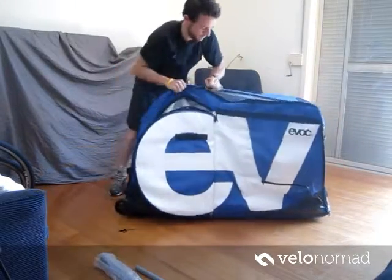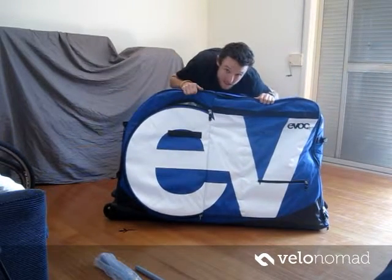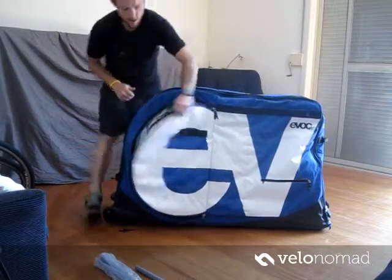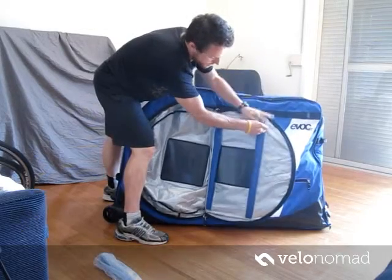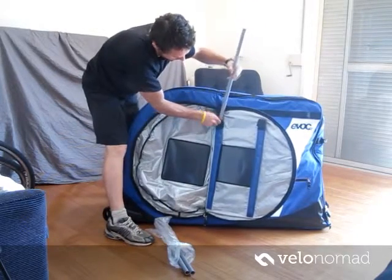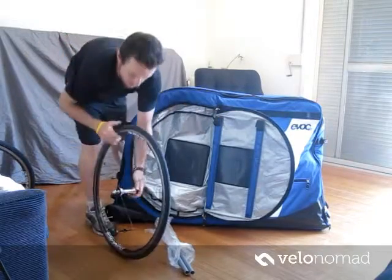When you zip it up you can see that is a pretty nice package, and that weighs about 16 kilos total — the bag is 9 kilos and my bike is just over 7. Basically the wheels go in here, these plastic braces go in to protect the wheels. We've got these nice hard plates here — I'm just using my front wheel on one side.